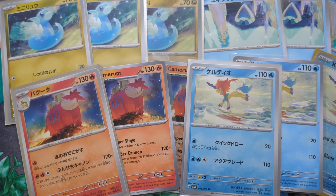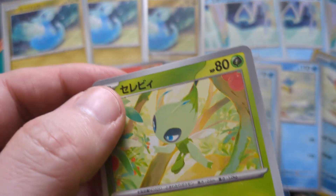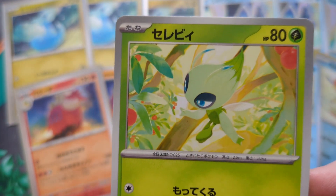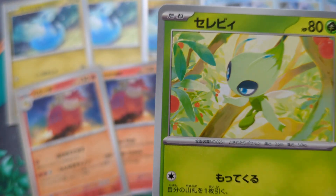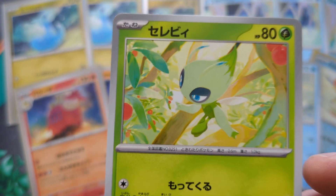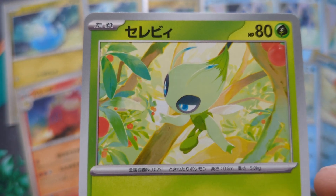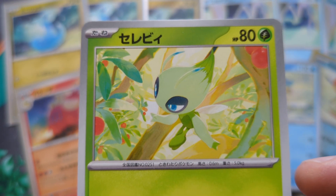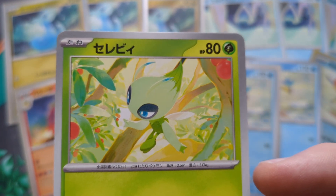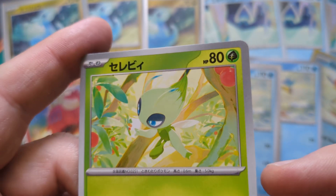Now there are three more cards that have yet to have English releases, but they are imminent. The fifth one that was released was this Celebi, which came out in a Battle Academy deck in Japanese. I think it's coming out in an English release of a Battle Academy, but I'm not definite on that. It's very beautiful — Celebi is a lovely Pokemon. The composition of this is very strong. It's just a lovely little card with beautiful artwork.